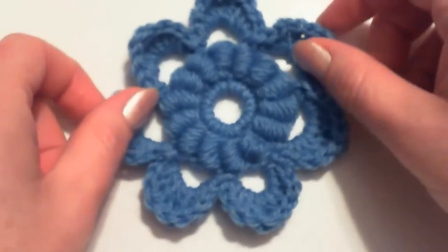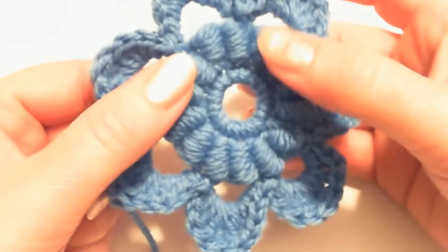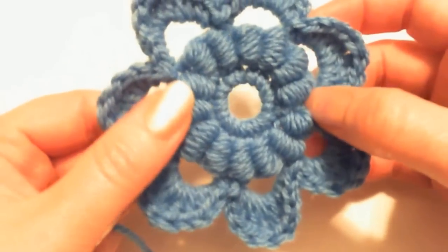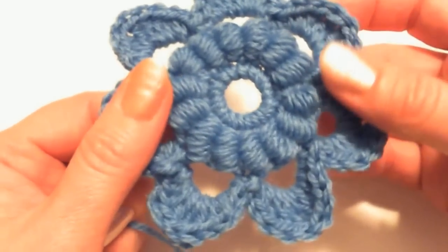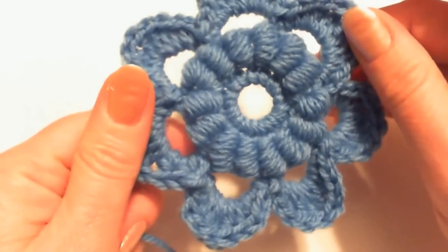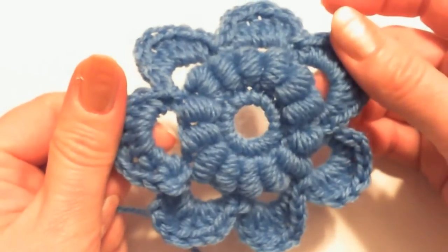In this video I'm going to show how to crochet this flower. This flower in the center has bouillon stitches or wrapped stitches. If you don't know how to make this stitch, please go to lesson 8 and learn how to crochet this stitch first, and then you can come back to this video and learn how to make this flower.